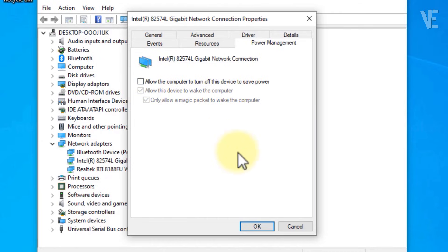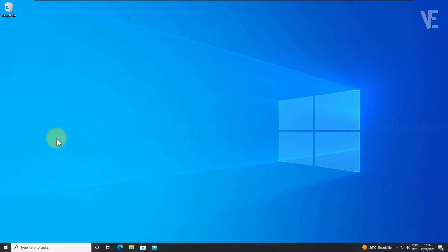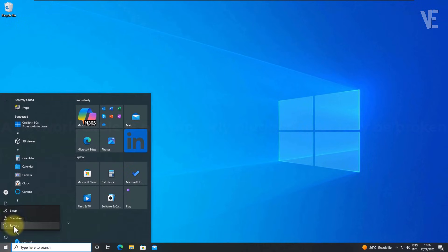Uncheck the option 'Allow the computer to turn off this device to save power.' Click OK and close Device Manager. Then restart your computer to apply the changes.